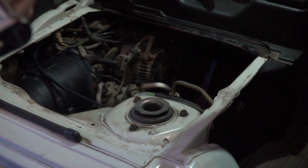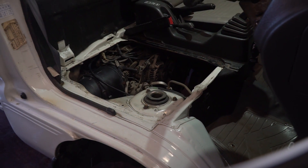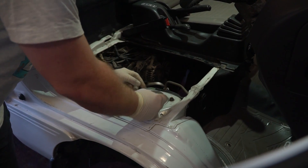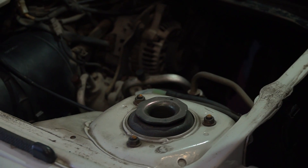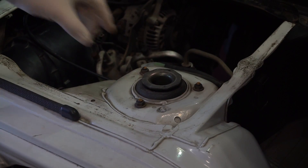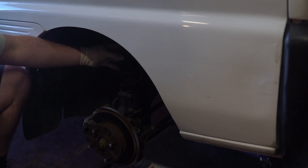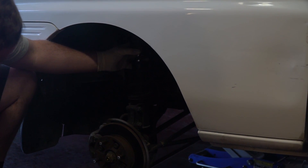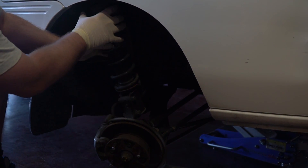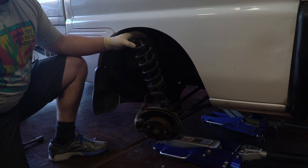Save this nut, and there's a washer in here that you need to save as well. Now that that's off, we can lower the second jack. Watch as we lower the second jack — that's going to lower the strut until we can get it out of here.